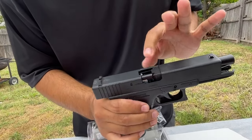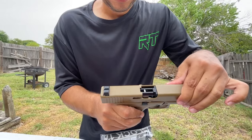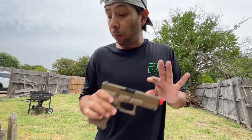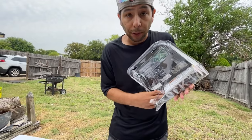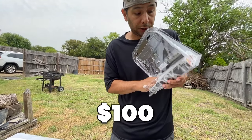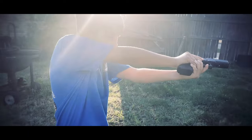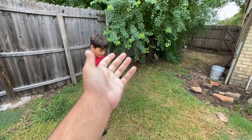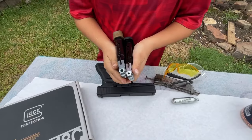Half-blowback models always seem to have the slide that stays right there. This is a half-blowback. A full blowback is a bit different — this one may be just a half-blowback, which is nothing wrong with that at all. But that's also probably why it was under $100, since these are both half-blowback models.